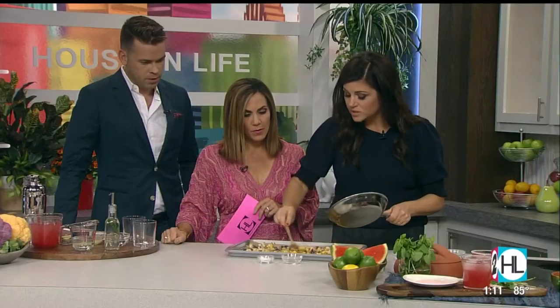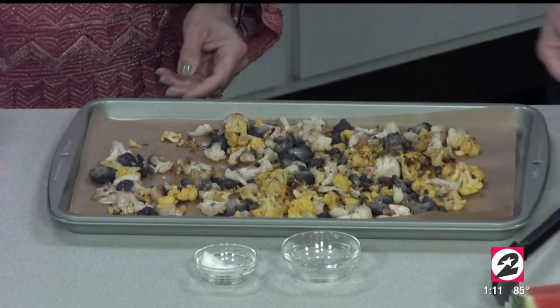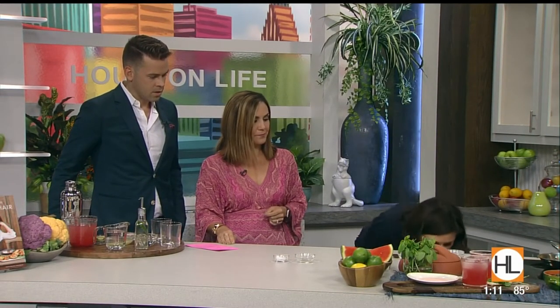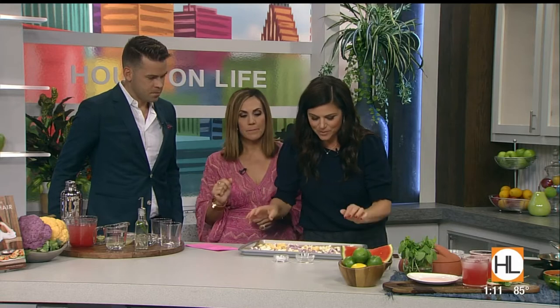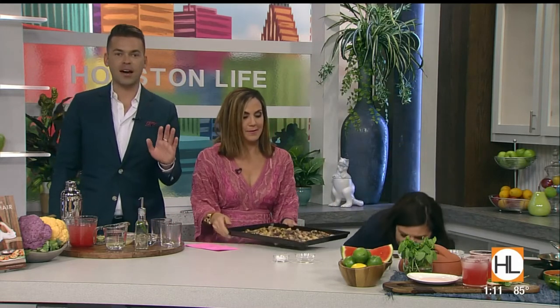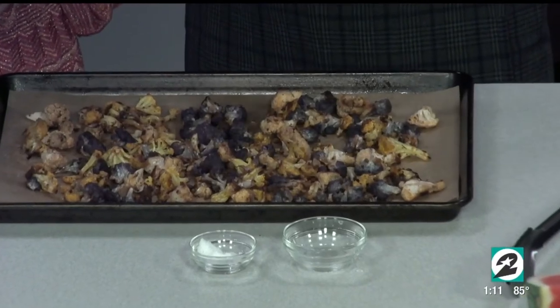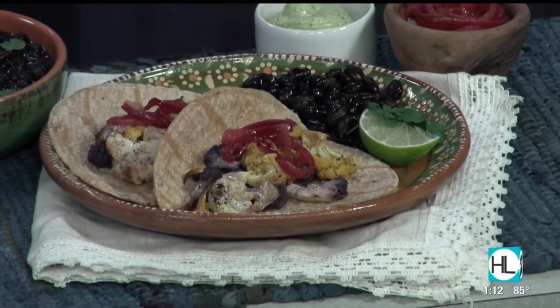Those colors are so beautiful. Can you smell it? It's so good. This goes back in the oven for just a little bit longer. The finished result is gorgeous — it totally enhances the color as well as the flavor. Then this literally goes into your taco. I serve them with pickled onions — I love pickled everything — and a little avocado crema on the bottom, the cauliflower on top, and I serve them with my Cuban black beans.